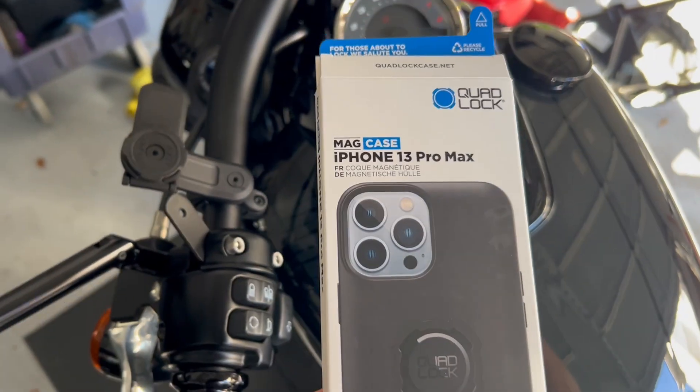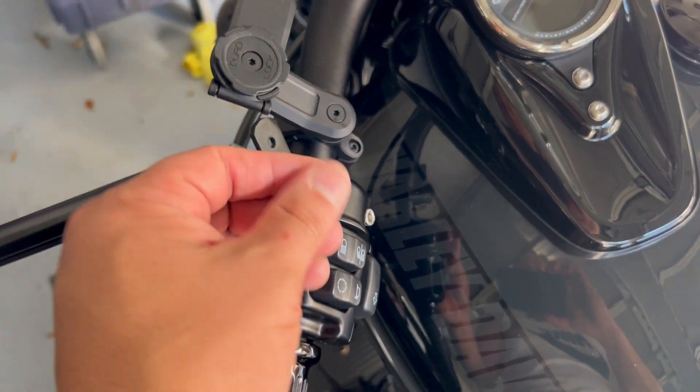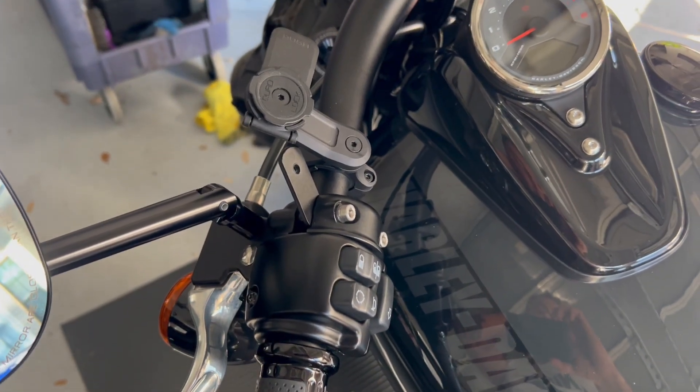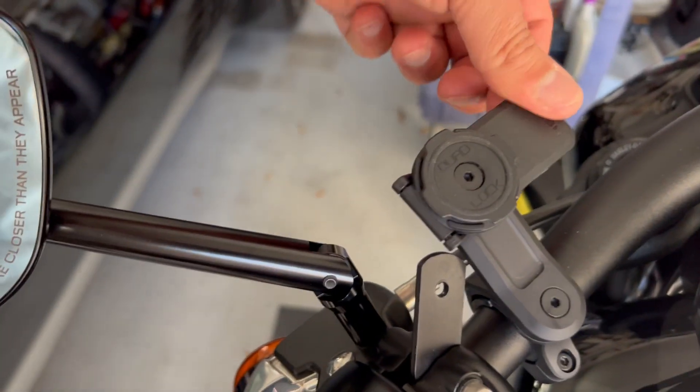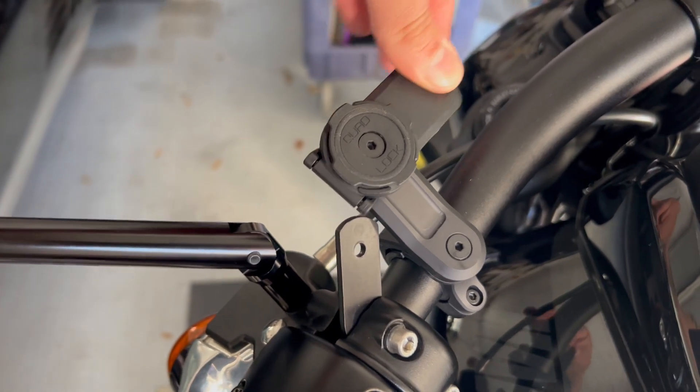My last mount was pretty good but I kind of outgrew it — it got a little wobbly, if you've seen my last video on that one. But this one, I couldn't be happier. I don't know if there are other models out there that would rival this, but I went for this one and it's working out just fine.